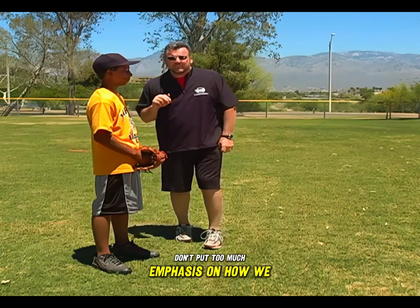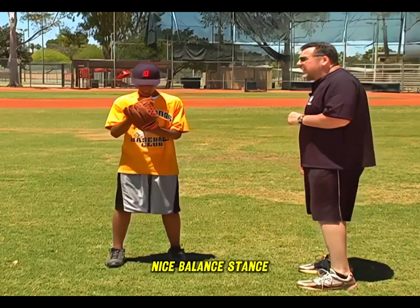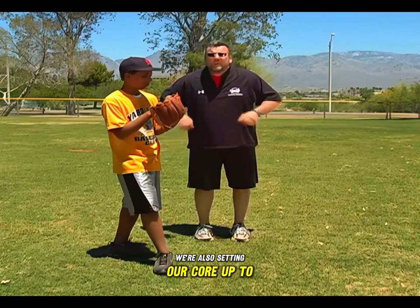We're going to start with Jake with the baseball in his hand. Ball in your hand, put the ball in your hand in your glove. Feet shoulder-width apart, nice balanced stance, bending your knees, taking a nice deep breath. The very first thing we're going to do is Jake is going to take a small step forward with his right foot. What we're doing there is gaining some ground toward our target, setting our core up to start turning to throw the ball harder, and starting to get some momentum in the throwing motion.